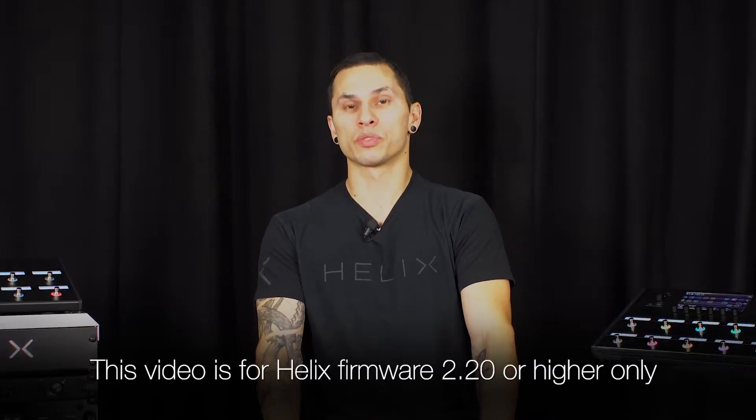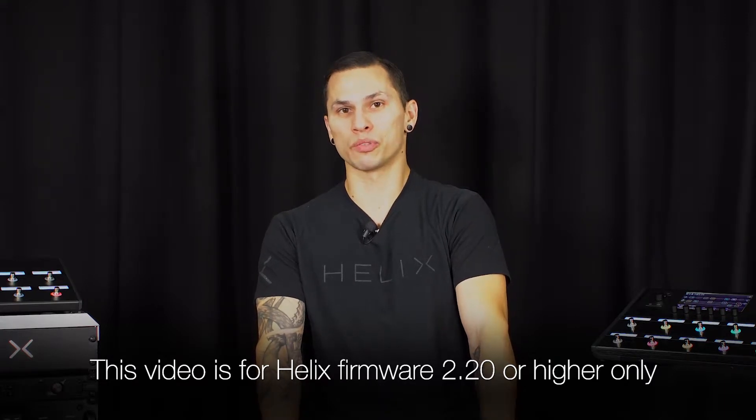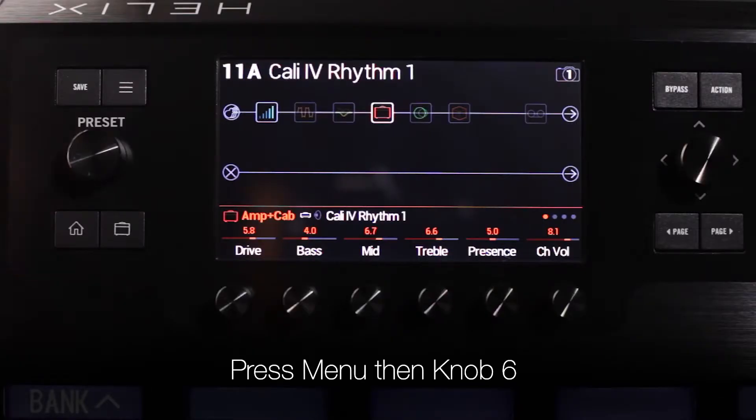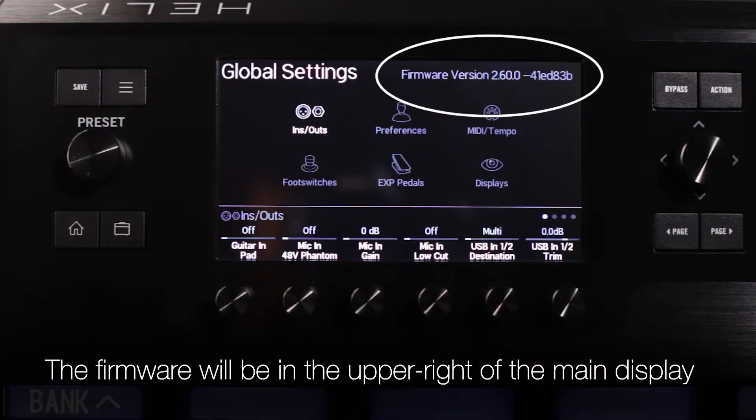Note that this video is for customers with a Helix using firmware version 2.20 or higher. First, we're going to check which firmware is currently on your Helix. You can find the firmware version by pressing Menu, then Knob 6. The firmware will be in the upper right of the main display.